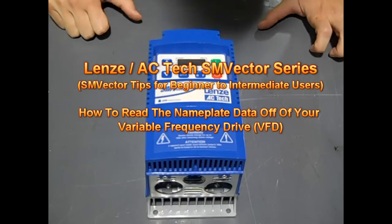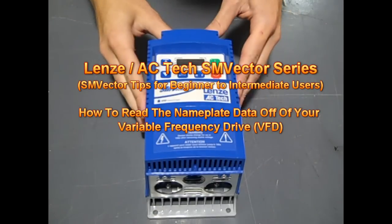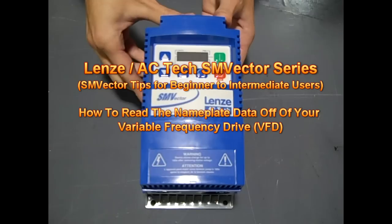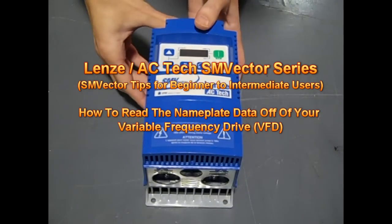Hello everyone, Craig Chamberlain with VFDDistributing.com here. Today we're going to talk about the SM Vector ACTECH Lenza drive and in particular reading the nameplate data off of it.